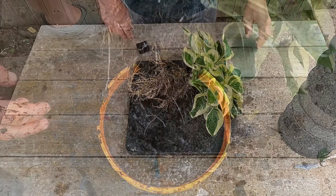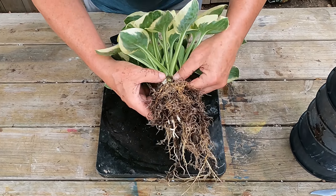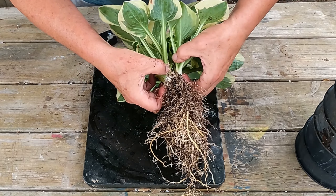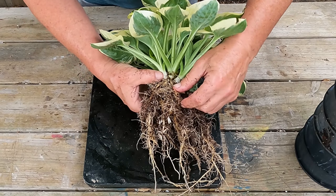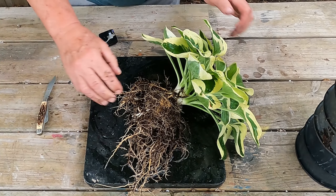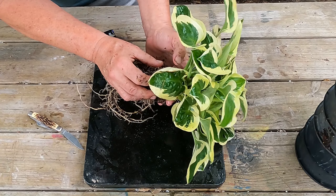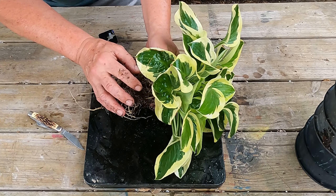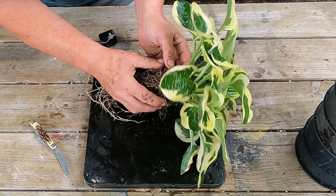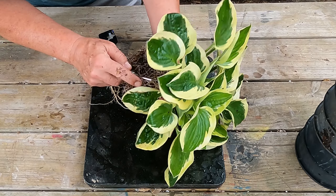I got these washed off pretty good now. Looking in here, I can see one, two, three, four, five - it looks like there are five good plants in here. What we have to do is try and cut these out. I've got a pocket knife - any sharp knife will do. We want to try and cut these out while keeping as much root system on each one as we can, and that's the tricky part.